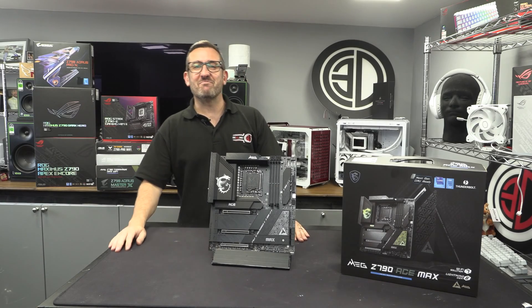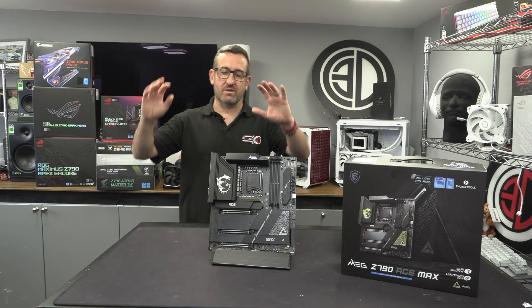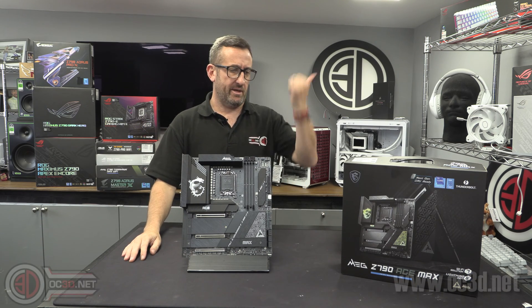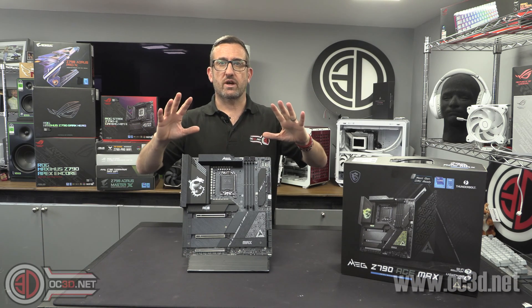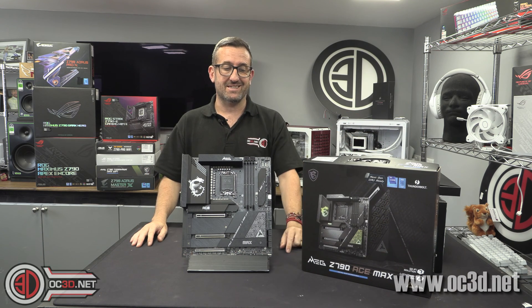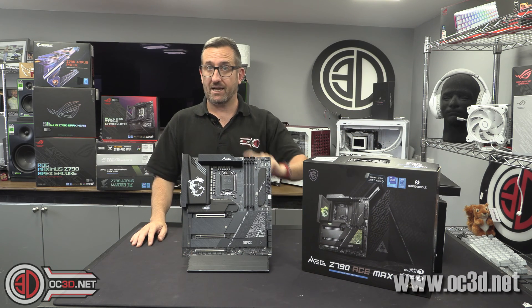Hey guys, it's Tiny Tom Logan back with another video for you. Yet another video on launch day — I'm actually filming this on launch day as well, although I did the last one as well. It's crazy times. But this one is for the MSI Z790 Ace Max.